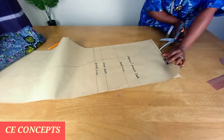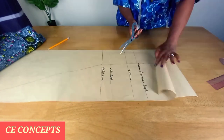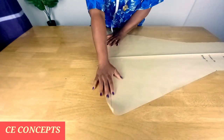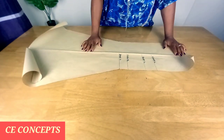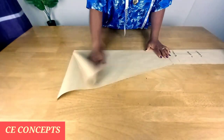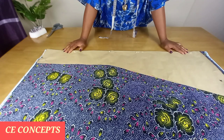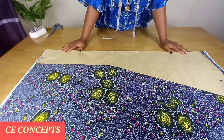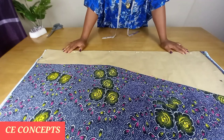I'm cutting from the shoulder line. I'll go ahead and place this on my fabric. I've placed my fabric on fold, and I also place the pattern paper on fold on the fabric, so I'll be cutting out the front panel. For the front piece I'll be cutting out three panels.